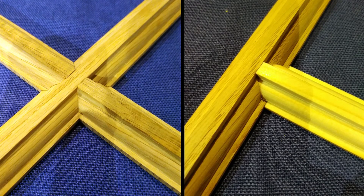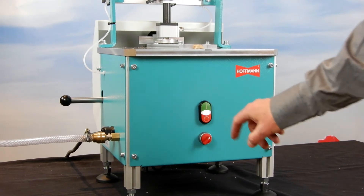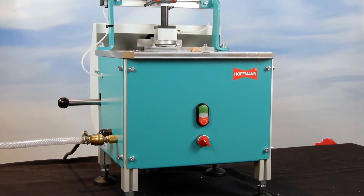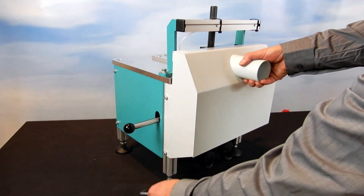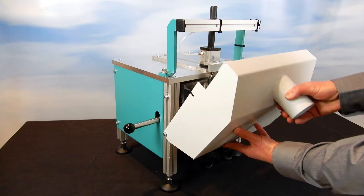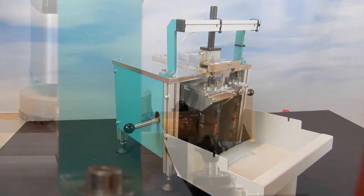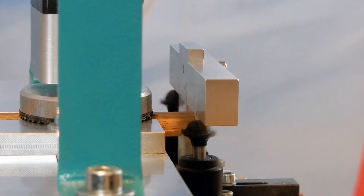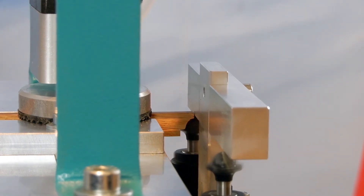A safety design feature ensures that the motors can only be switched on when the clamp switch is activated. The cutting direction of the left and right hand router motors ensure a clean cut without any break out.